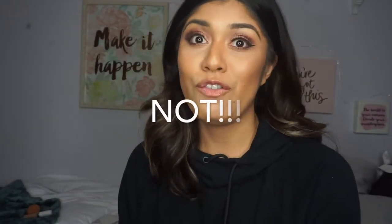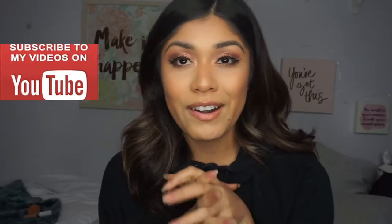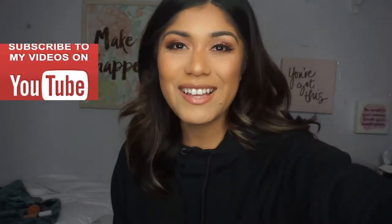Hey guys and welcome to my channel! Today I did a contoured look. My eye makeup is in a different video that I will link down below, but I wanted to show you guys how I contoured my face. I got a request on how I should contour or show you guys how I contour my face. If you're interested in how to get a nice contour, keep watching — and don't forget to like this video, subscribe for more, and click the notification bell.